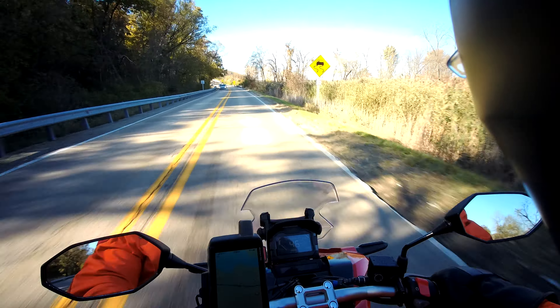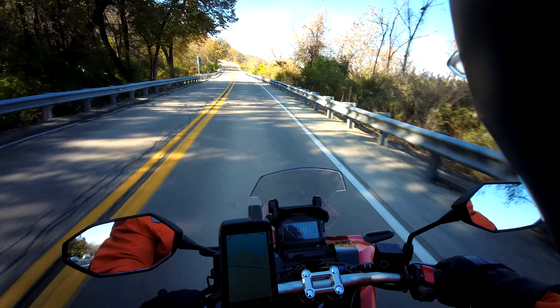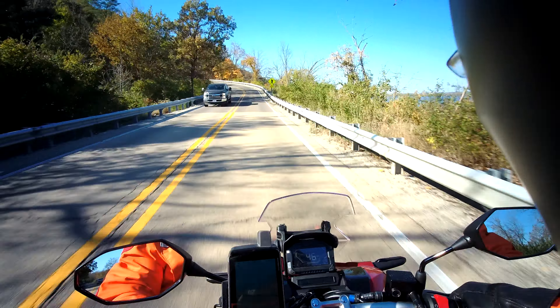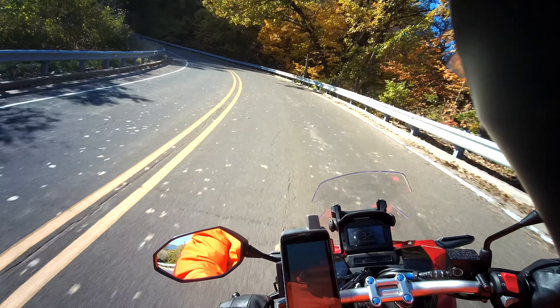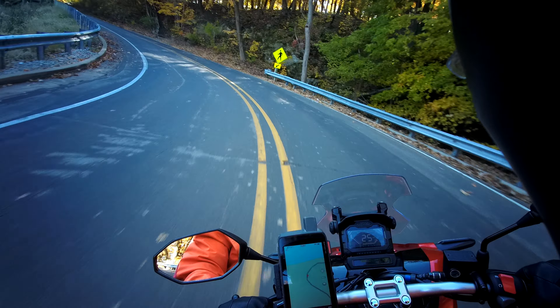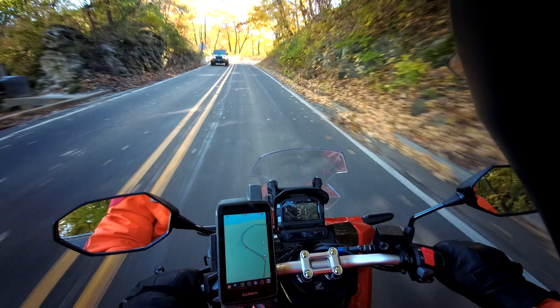This is the break-in ride of my new 2022 Honda ADV 150. I'm at the famous Starved Rock Curves, coming from the east going westbound, which is always slower than going the other way. Since it's my break-in ride, I'm going to take it really easy.